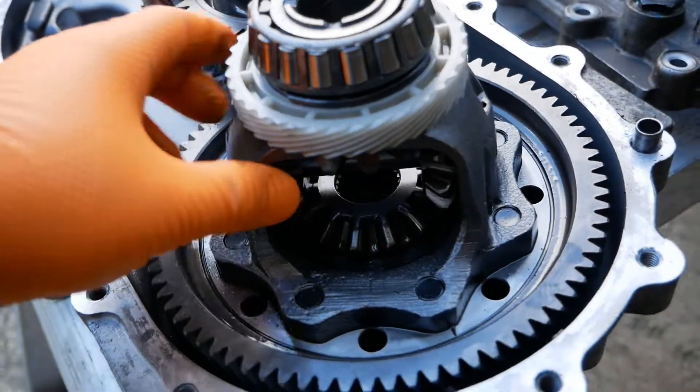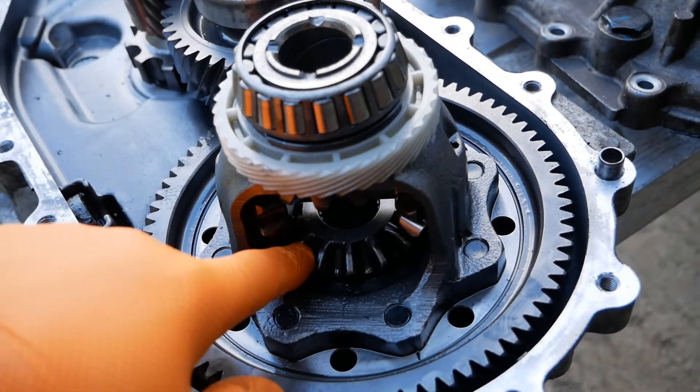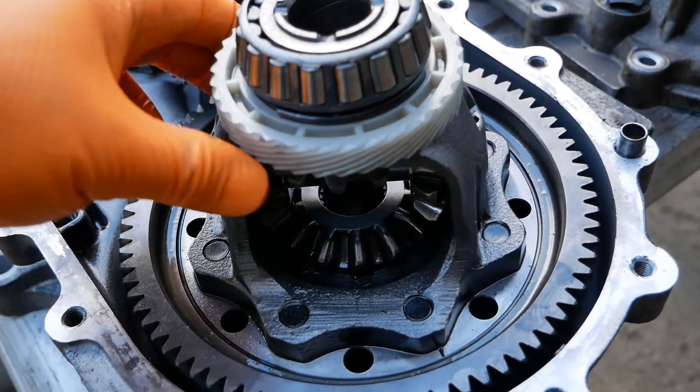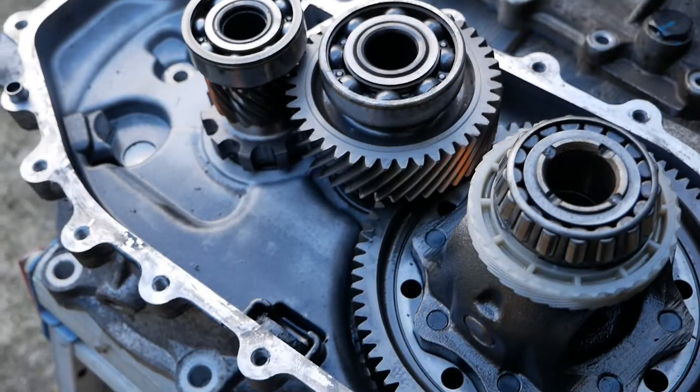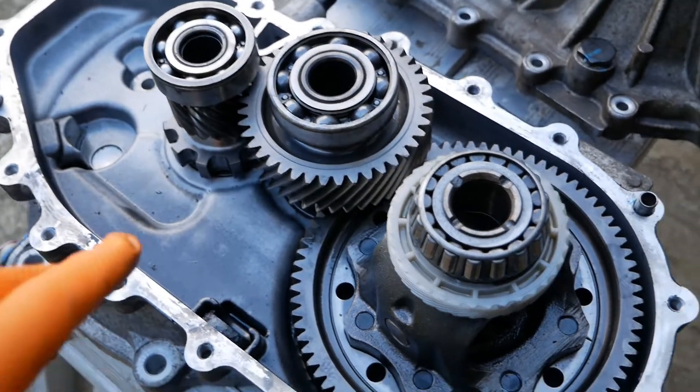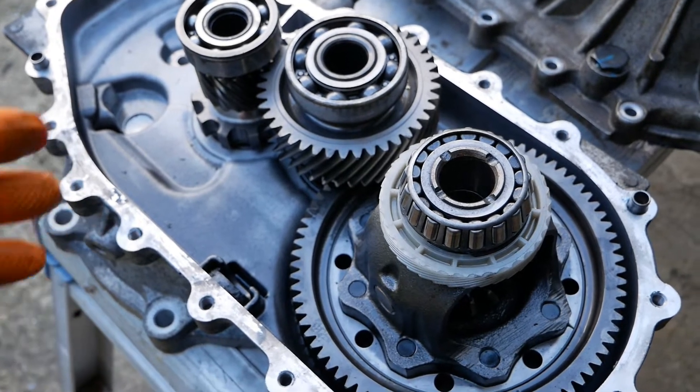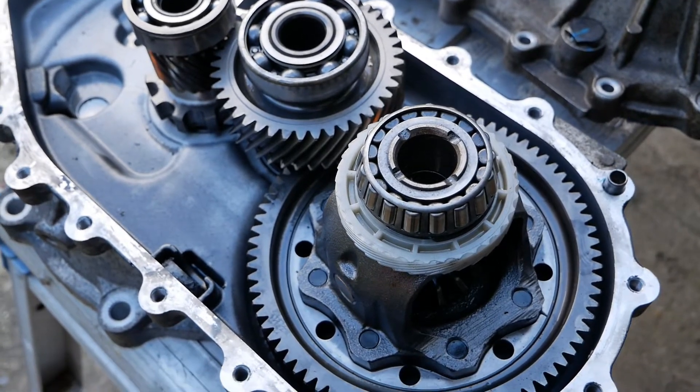This here is obviously your differential, to allow your wheels to turn at different speeds when you're cornering and maneuvering. And that's it — they are incredibly simple devices, obviously a lot more simple than a conventional manual or automatic transmission, and there's not much in them at all.